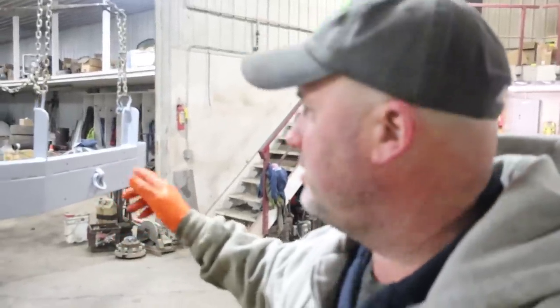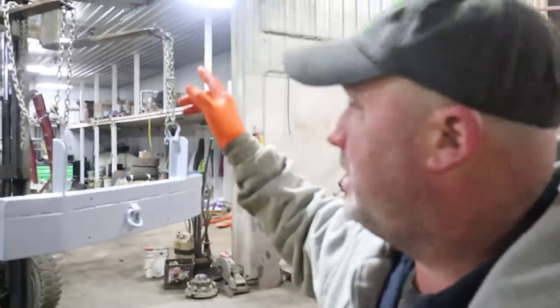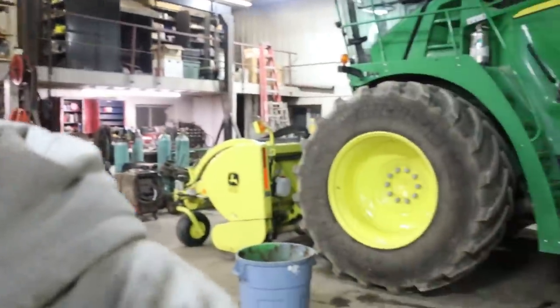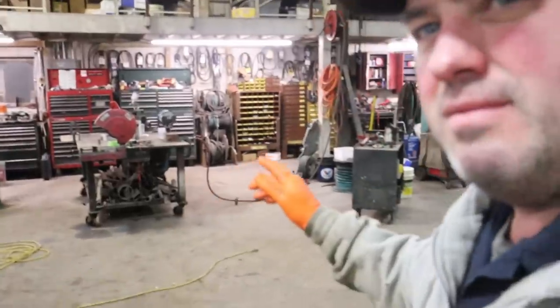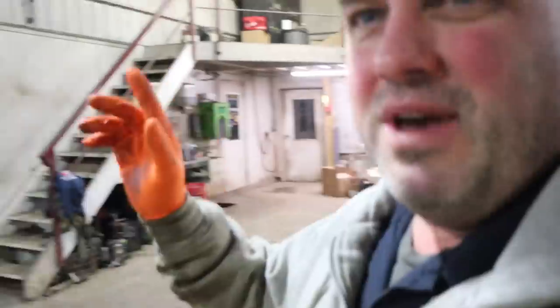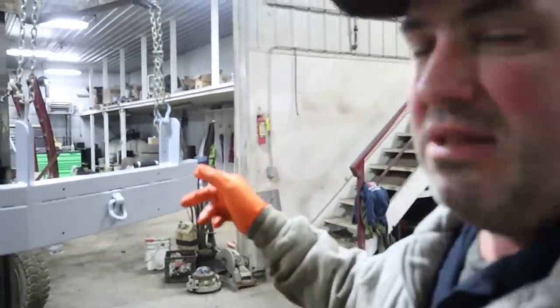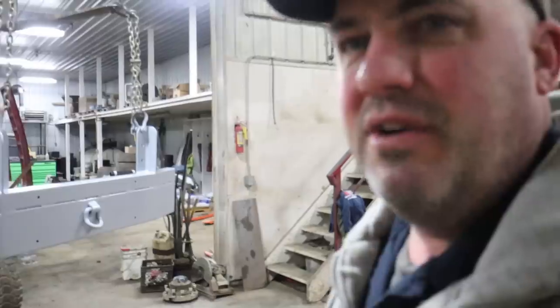Well, good morning, folks. It is Tuesday morning. I'm going to paint this bumper before I go up and feed cows. You might ask why I need to paint the bumper. I've got it hanging from the forklift. This is the bumper to the chopper. I took that off yesterday, and I've got some black paint shaking in the paint shaker there. That's what this video is about, so enjoy the rest of the video, folks.